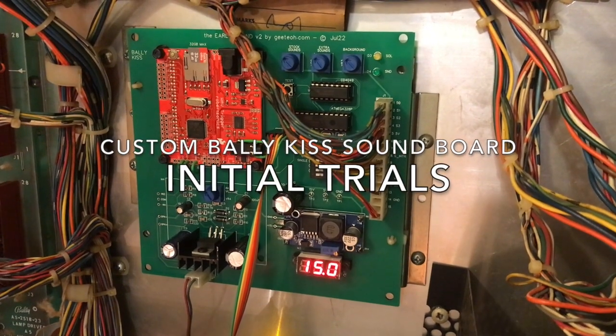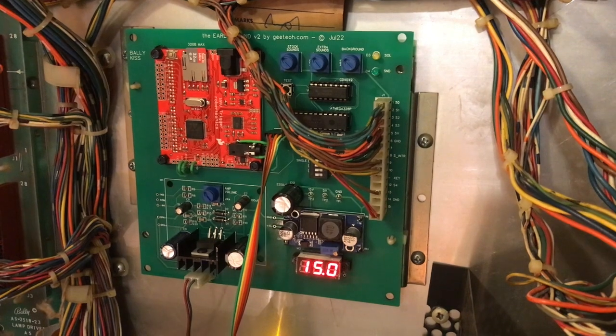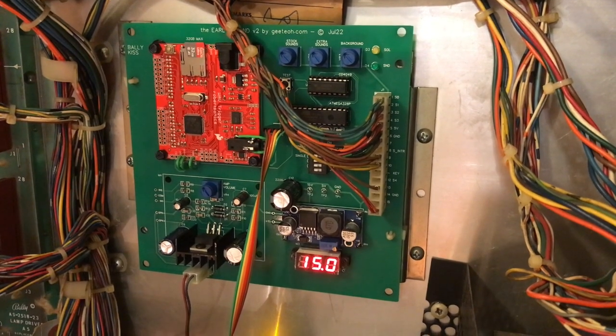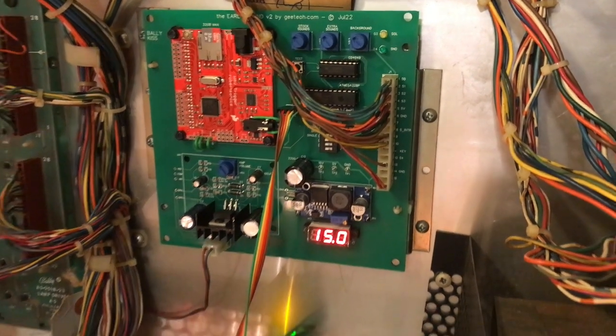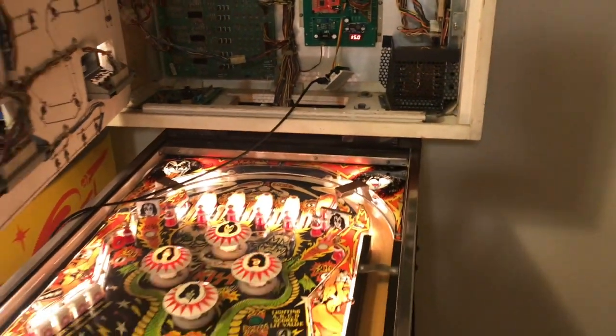This is a first try of my custom Ballykiss soundboard in a KISS machine. I've got some things working like the background and I'm able to detect some of the sounds such as the chimes and some of the tunes.